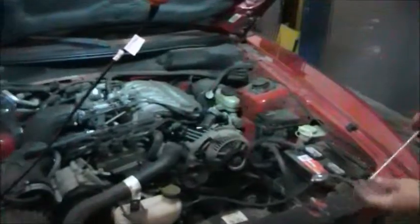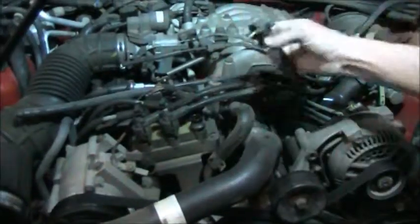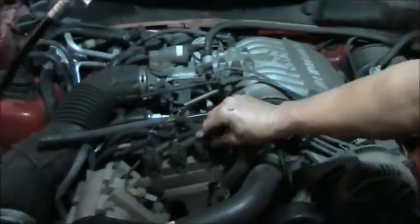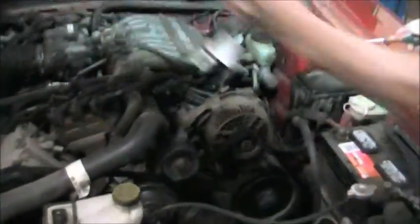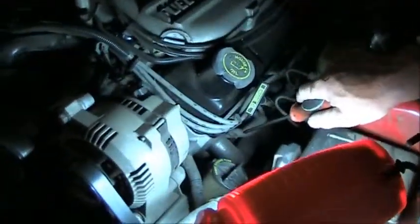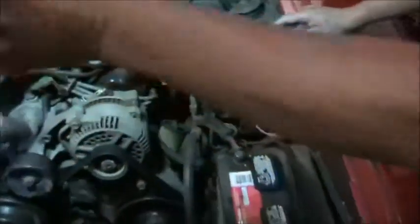We'll walk over to the Mustang and I'll show you what a spark plug wire looks like. This uses a different style ignition system but it's still using a spark plug wire. This is the spark plug wire here. A conductor plugs into a coil directly. On the other end of this spark plug wire, over here, we have the spark plugs — they're going to be right down there. Underneath this spark plug wire is a spark plug.